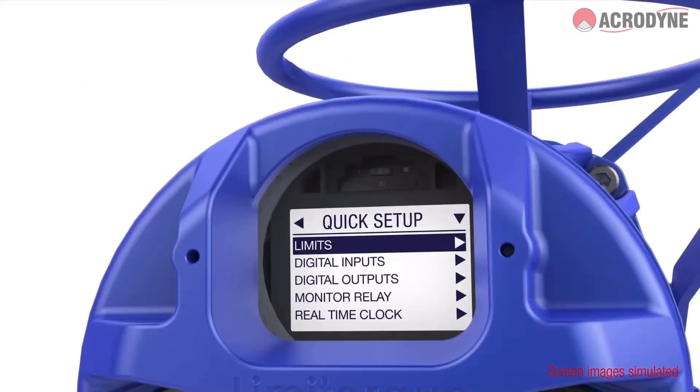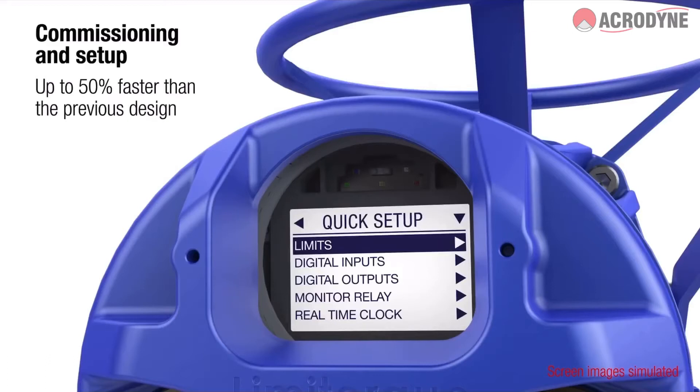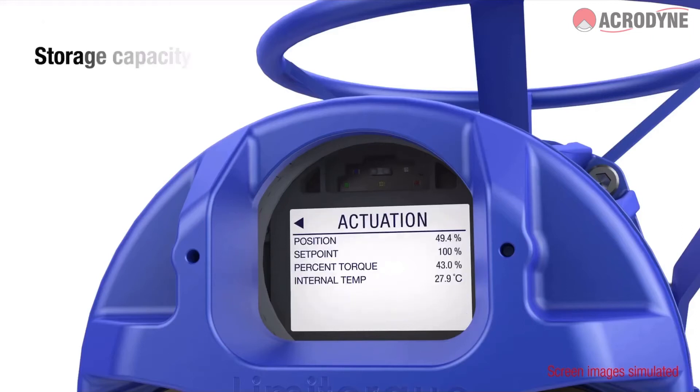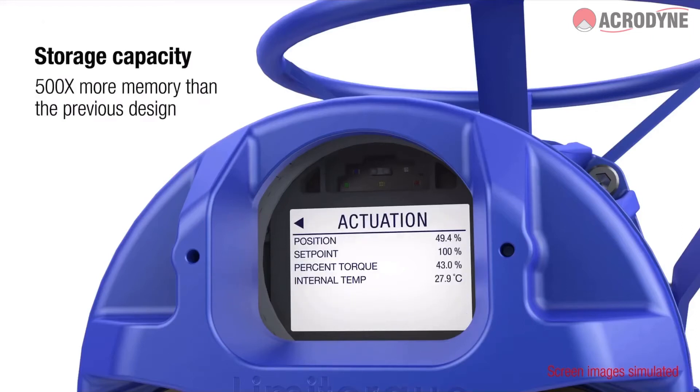A quick setup option enables faster commissioning, while an advanced setup option allows tailoring to specific applications. Storage capacity has been increased for superior process monitoring.